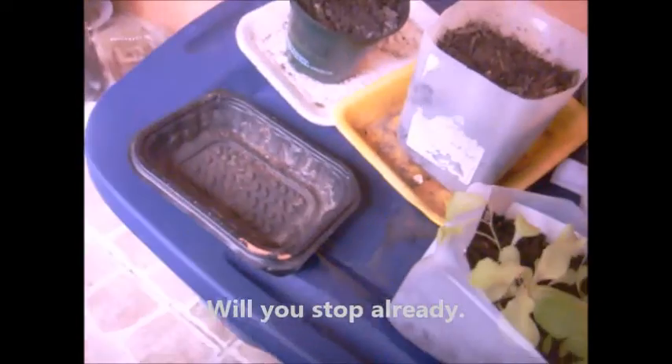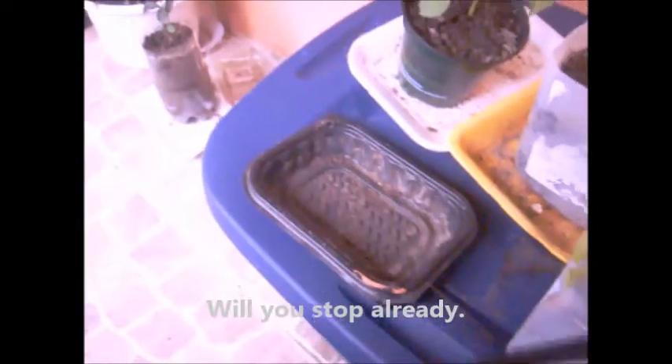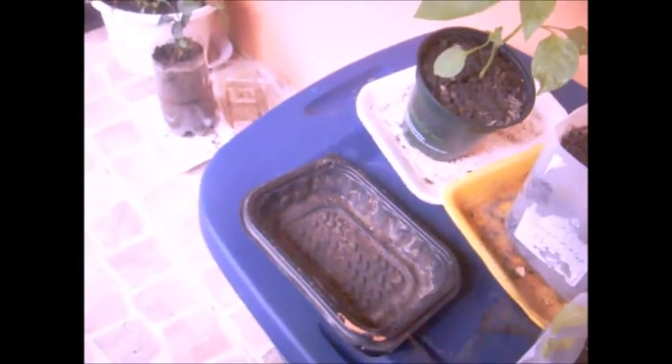You can use a container like I did over there. I think this one cost about twelve to fifteen dollars. You just make some holes in the bottom, fill it up with dirt, and plant. It's that simple.